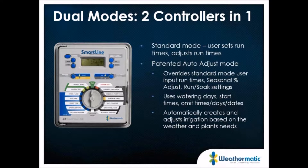We really have two controllers in one. The standard mode gives you conventional run times, essentially running the controller like a conventional non-weather-based irrigation controller. The auto-adjust mode then overrides the standard mode in terms of run times, seasonal adjust, and run-soak settings. It still uses the same watering days, start times, and omit times, so your restrictions still apply even in auto-adjust mode. It automatically adjusts irrigation based on weather and the plant's needs.